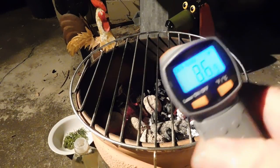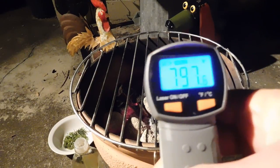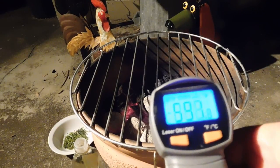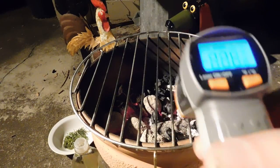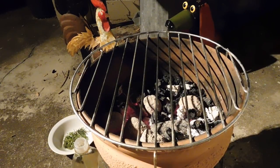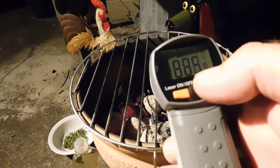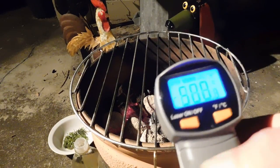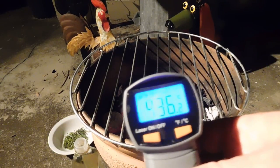Just checking the temperature with this temperature gun. It's up about 660 Fahrenheit, depending on where you put it — over there it's 790. We've moved these hot rocks around. What's that in Celsius? About 430 Celsius.